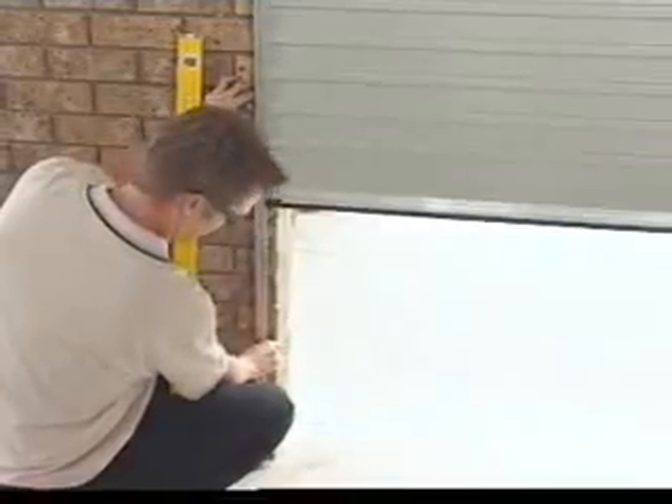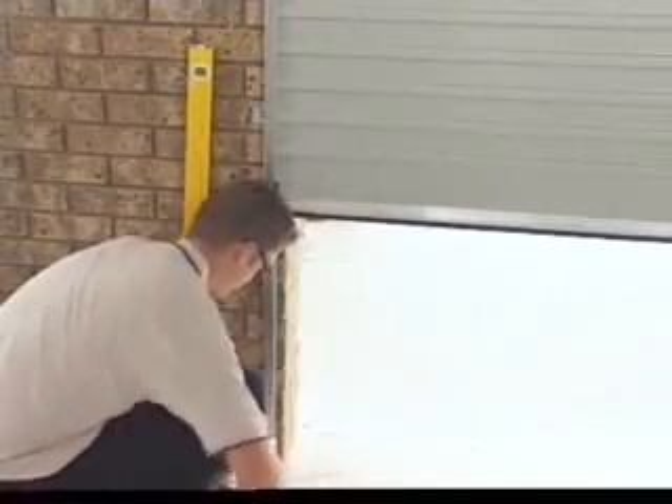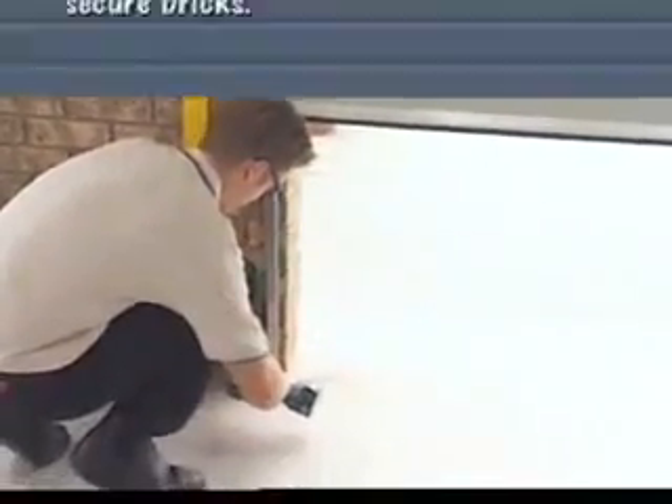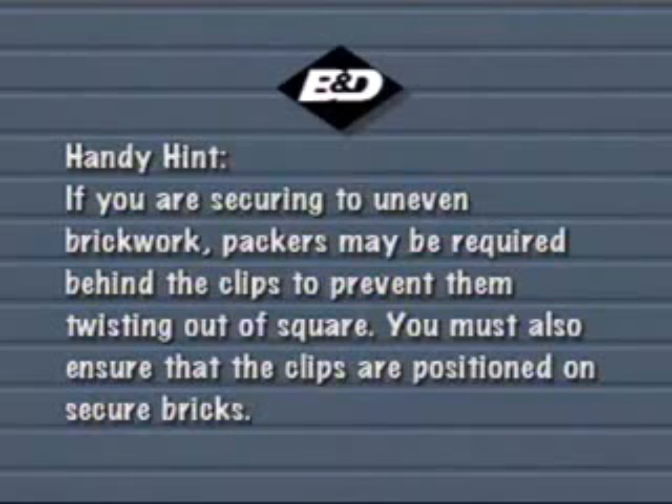Reposition the guides as necessary to allow smooth and even operation with 3mm clearance throughout. If you are securing to uneven brickwork, packers may be required behind the clips to prevent them twisting out of square. You must also ensure the clips are positioned on secure bricks.